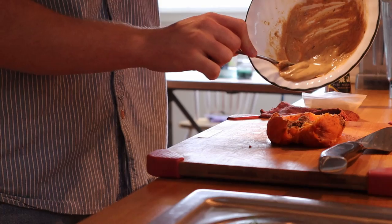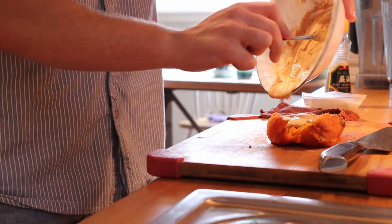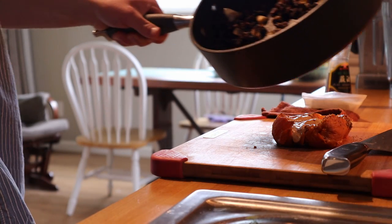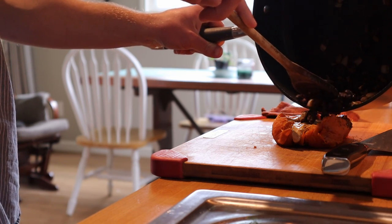Pour said peanut sauce over your sweet tater. I went ahead and took the liberty of adding a little garlic salt and chili flakes to my peanut sauce, and boy howdy is it delicious. Get your black bean stir-fry right out from the pan and place it on the sweet tater.